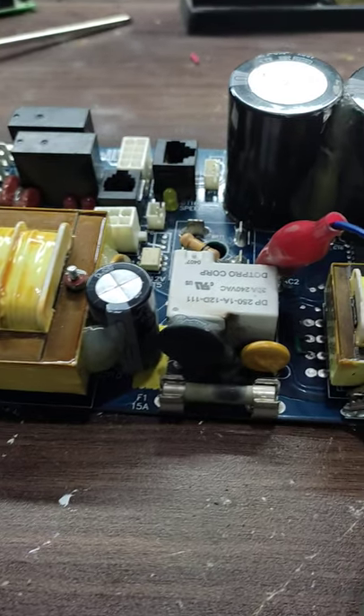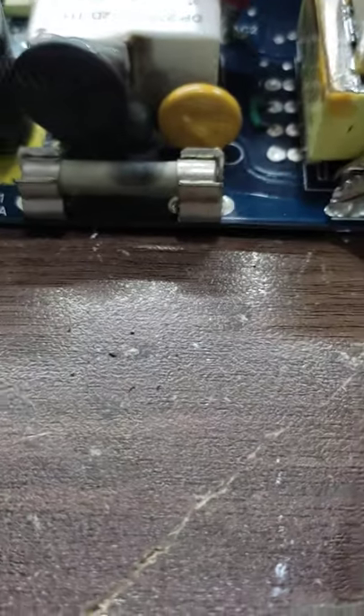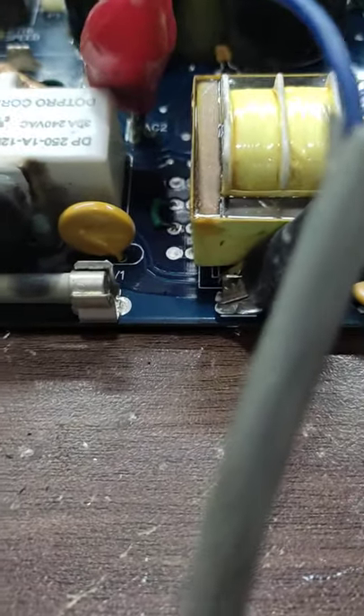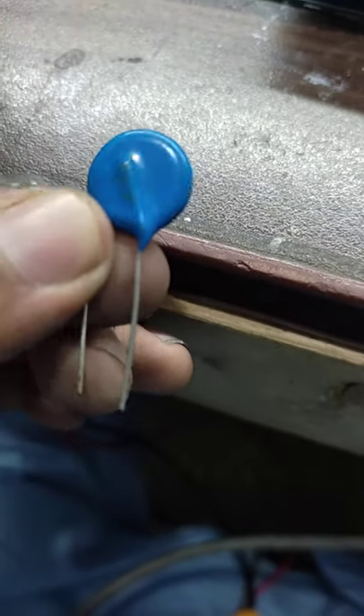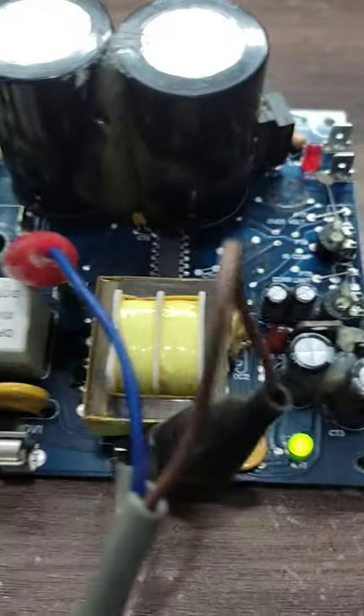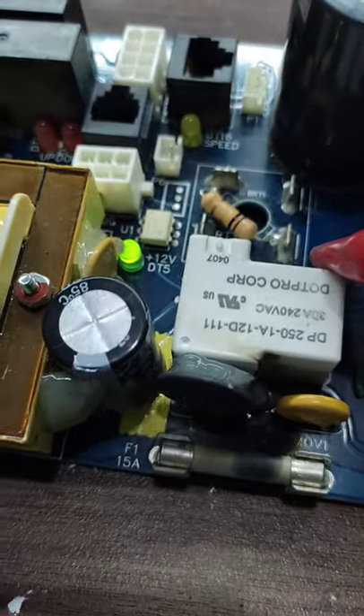Now I have just changed and installed the new varistor whose value was 14D431K — you can see this, 14D431K. After placing this I connected the supply and you can see my 12-volt LED is on.